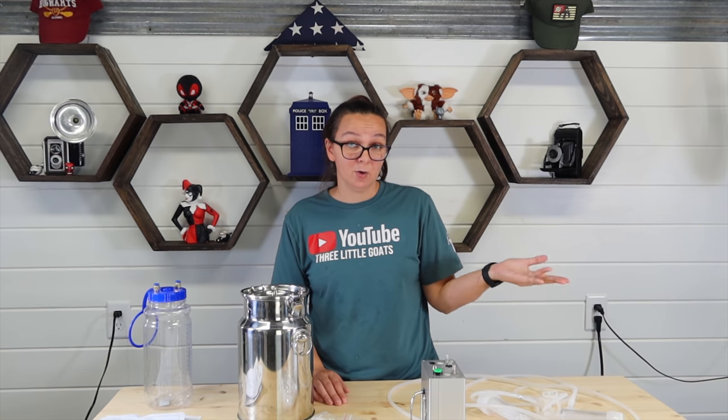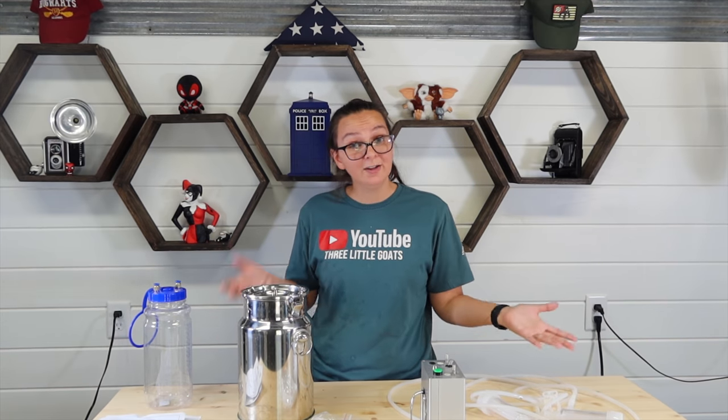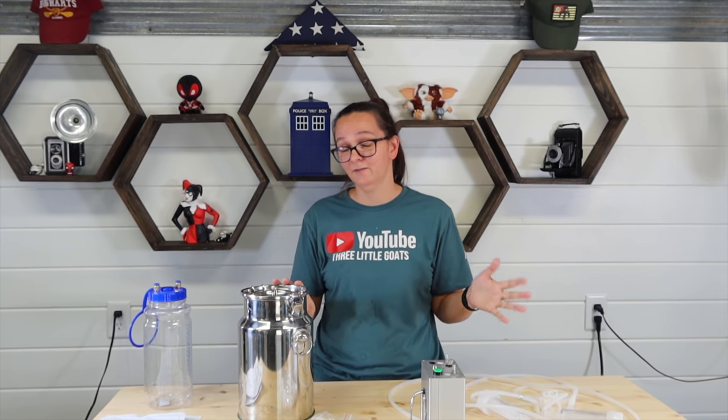If you guys have been around for a while, you know we built our barn and we do have a solar panel out there as well as some batteries, but it's not a whole lot of energy so I can't plug in a big heavy-duty milker — it just isn't sustainable. While I do have my hands to milk my goats, I have really bad carpal tunnel and arthritis, so the max I can milk is probably two goats at a time. Plus we have 11 goats that we're breeding this fall, so that's a lot of goats to milk in the springtime by hand.